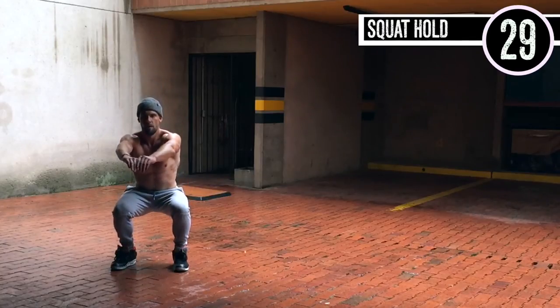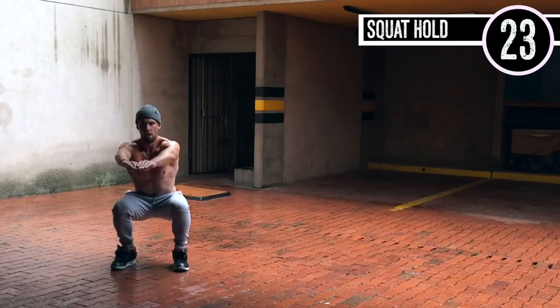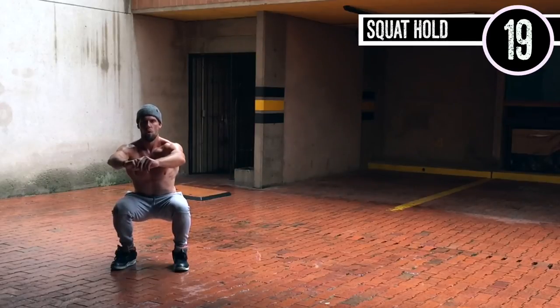Last one — I'm going to make you finish with another squat hold. Same thing: you're down at about a 90-degree angle, heels about shoulder-width apart. What I like to try and do during these is breathe in through my nose and stare at something straight forward so that I forget I'm sitting in kind of an uncomfortable position.